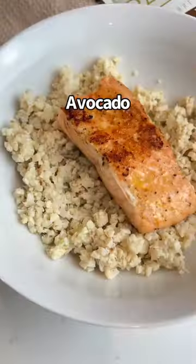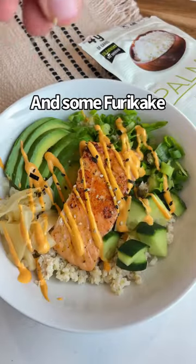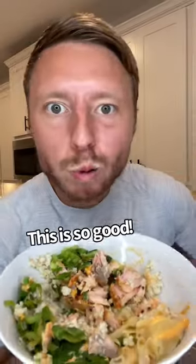Add it to a bowl with salmon, avocado, cucumber, green onion, pickled ginger, and furikake. You can eat it with a fork or seaweed, and this is so good.